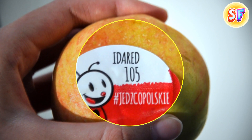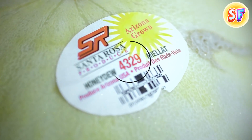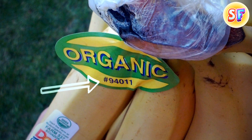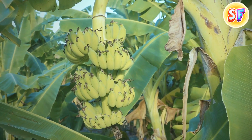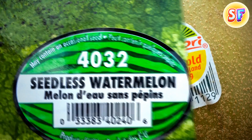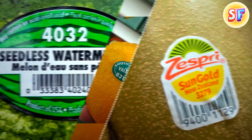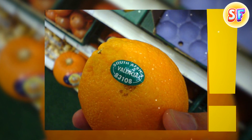Stickers on fruit seem to provide zero information about the product. But if you look closer, you'll find some numbers that can tell you more. A five-digit number where the first number is 9 is a good sign — you're about to buy an organic product. A four-digit number starting with a 3 or 4 means it was conventionally farmed. And if the number starts with an 8 and there are five digits, well, it's best to leave it on the shelf.